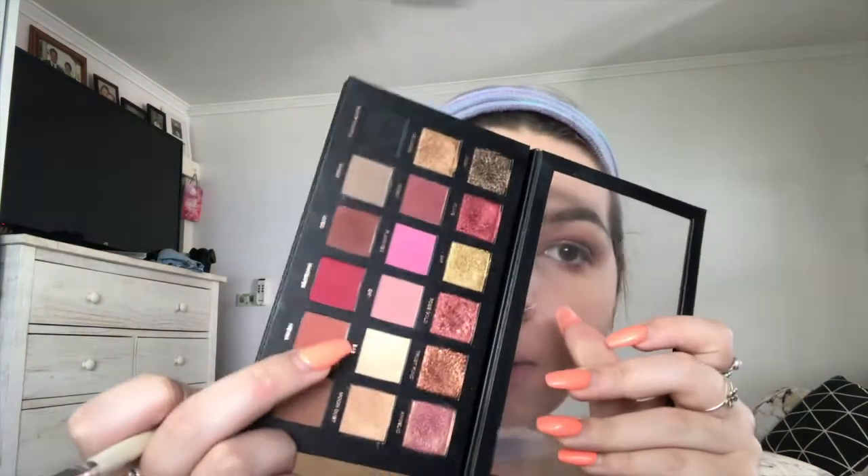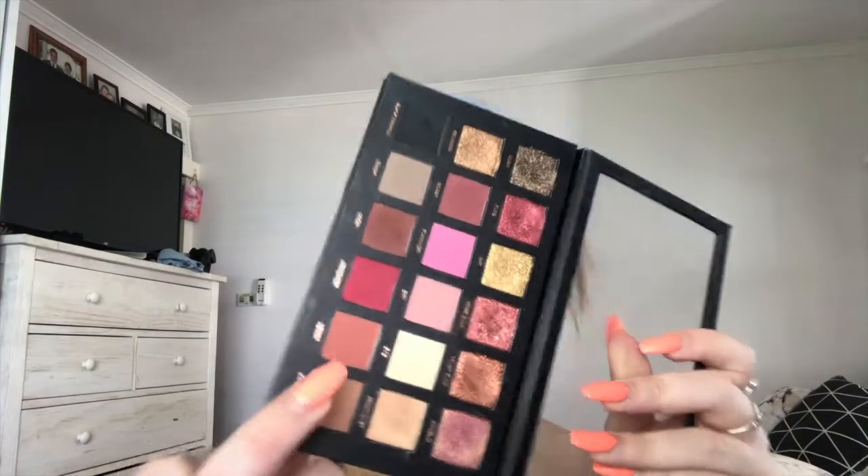I'm just going to take my pencil brush and go back into Coco. Then I take the three-to-five pencil brush from ELF into a mixture of Bay and Moon Dust.